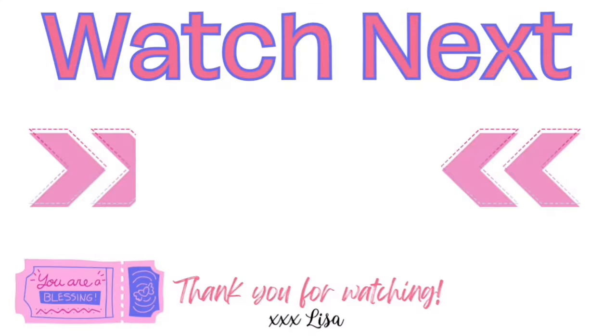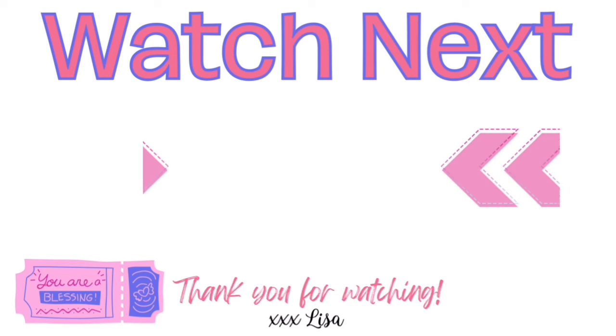Ready for more inspiration? Here's another video I think you'll really like. If you click on it, I will see you there. You are truly a blessing to me. Bye!